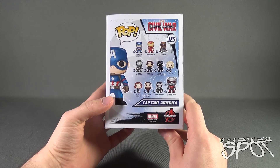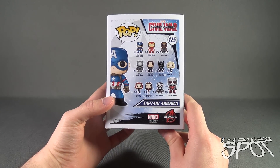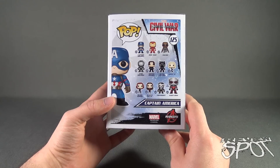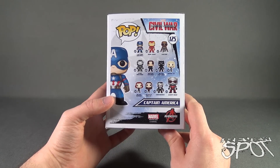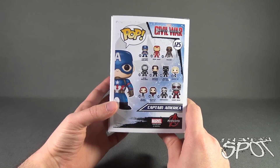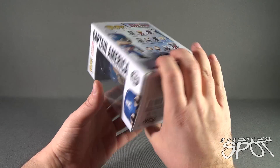The back of the package shows some of the other figures available: Captain America, Iron Man, Falcon, War Machine, Winter Soldier, Black Panther, Agent 13, Black Widow, Scarlet Witch, Crossbones, and a very giant Giant Man. To check out more from Funko, you can go to www.funko.com.